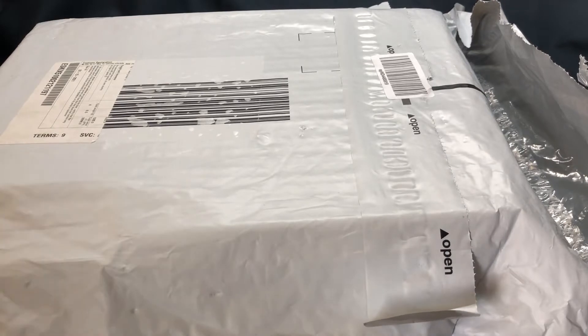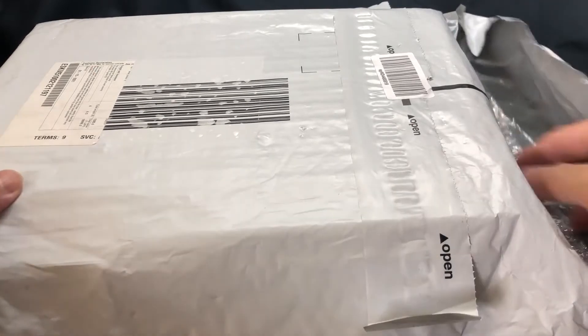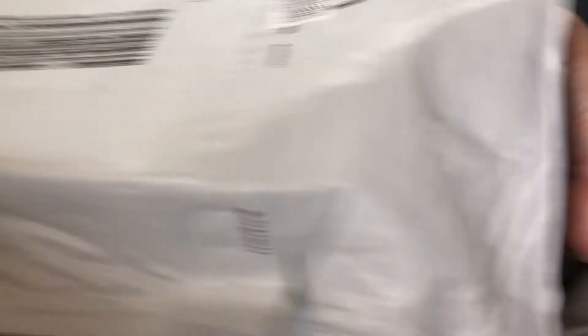Normally, when I order from any of my suppliers in Japan, it usually gets sent over in a proper box, and there will be sufficient padding to ensure no damage. Let's have a look inside, shall we?